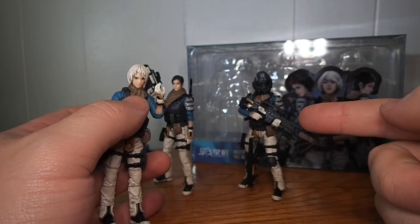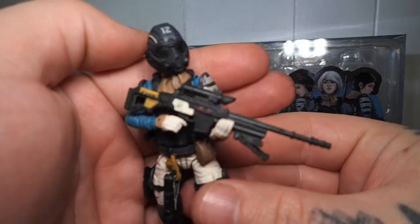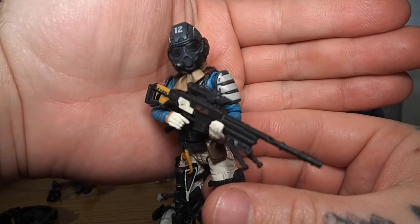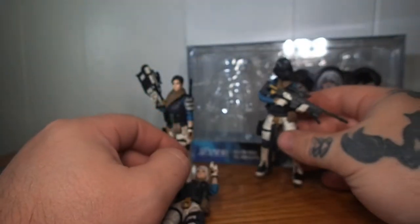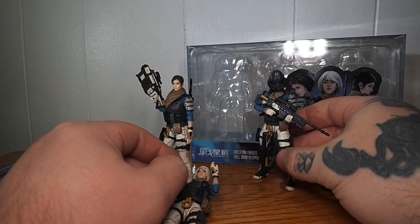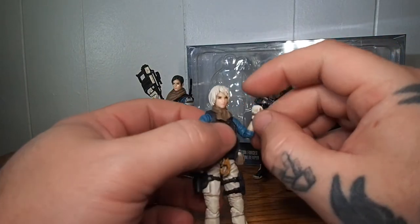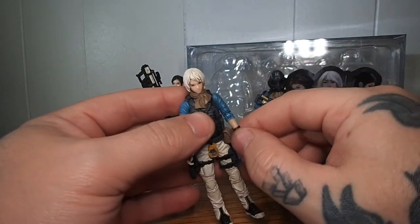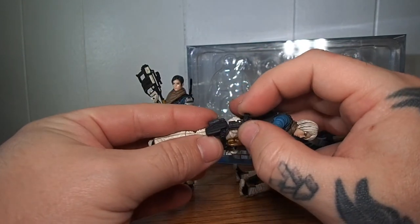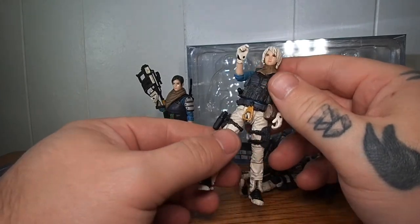As you can see with this figure, it works out kind of well if you want to have them standing on patrol or on guard. You get a submachine gun, what looks like an assault rifle, a sniper rifle, and a shotgun. Each character also comes with a sidearm that slides right into the holster — this set has the best holsters I've felt so far.